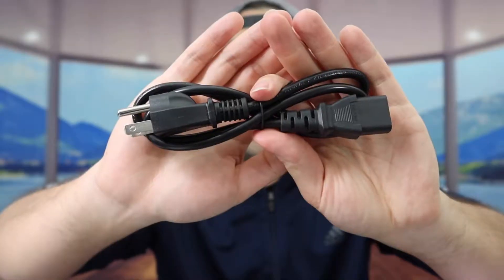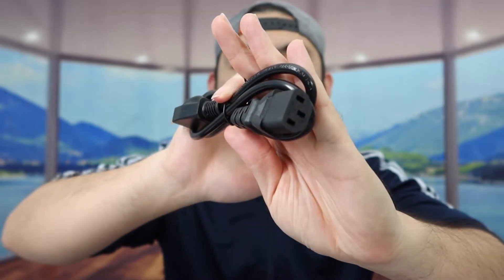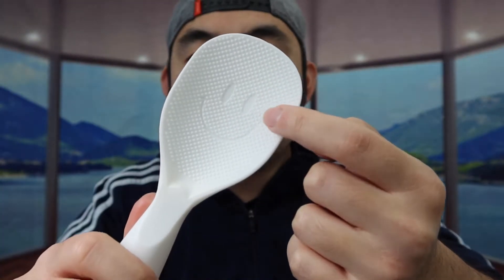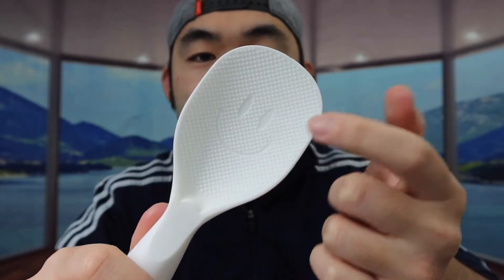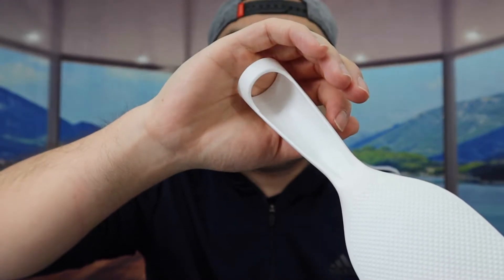The first thing inside is the cable that plugs in to activate the product. Next, they also include a scooper or spoon to scoop the rice. You can see the way they designed the spoon — it has a smiley face, which is pretty cute. On the back part of the spoon, there's an option to hang it somewhere if you want.